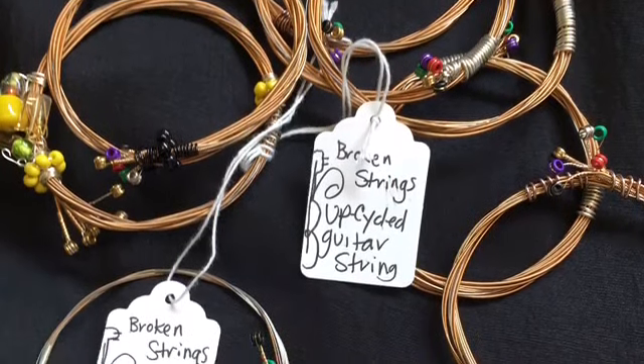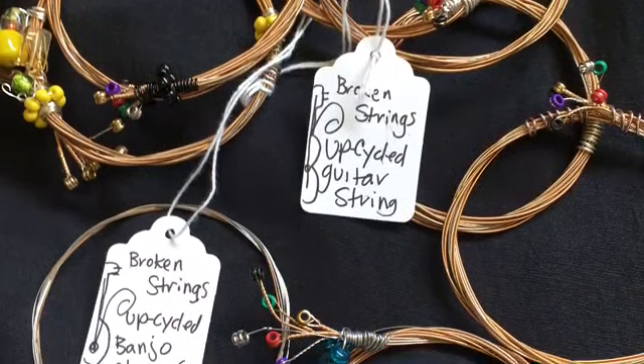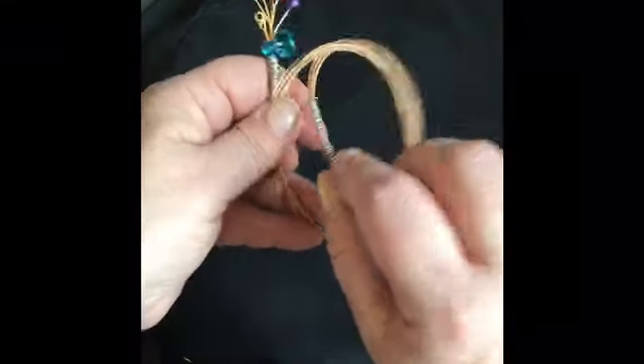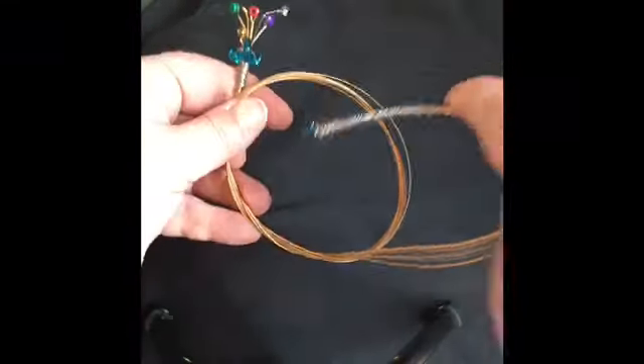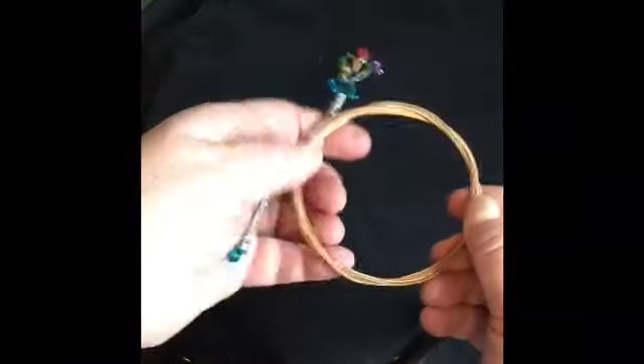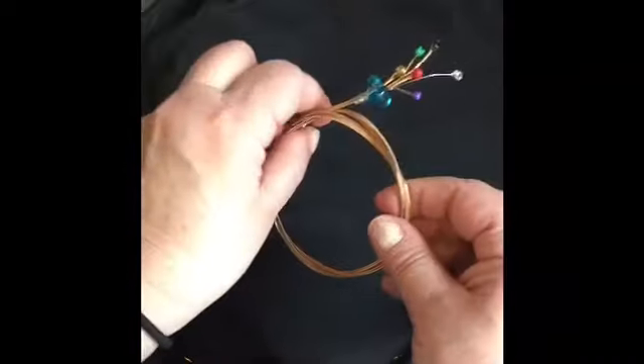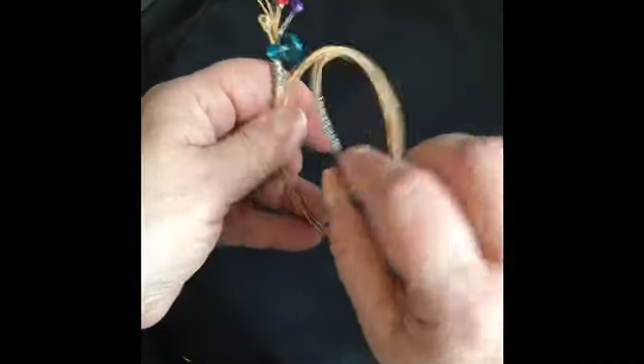Here is a simple how-to video on how to adjust the adjustable guitar string bangles that I sell on my Etsy shop. When it arrives, it will be all wound up and you will just take the end and unwind it by pushing it through the center.